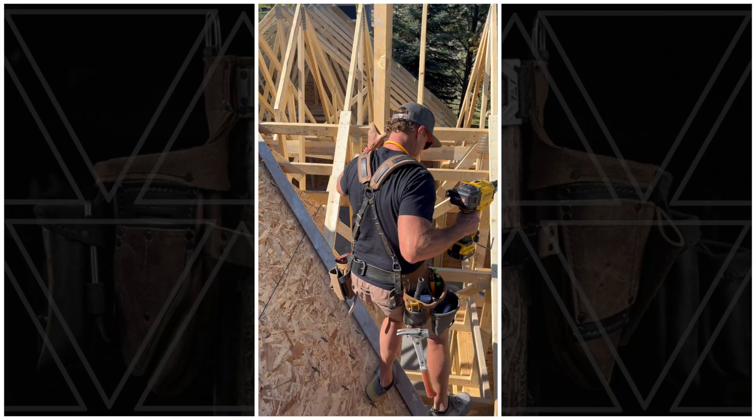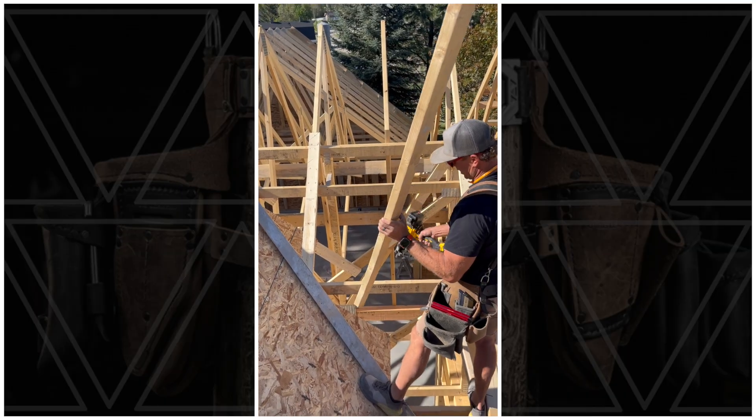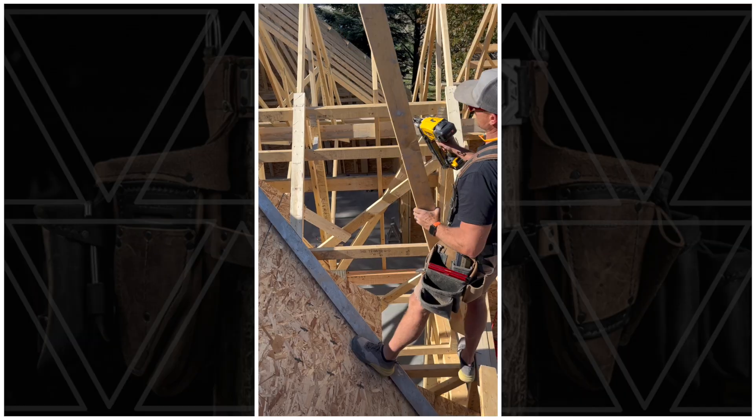Framing these knockdowns — we've put in a flat valley hip and the knockdowns are set up so they're an inch and a half low, so they match up with the trusses above.